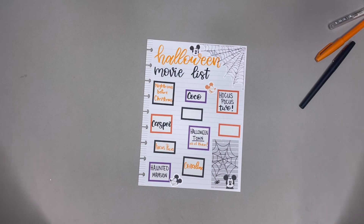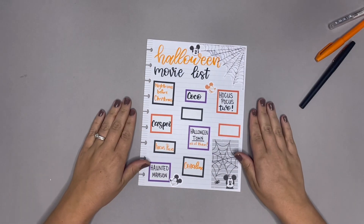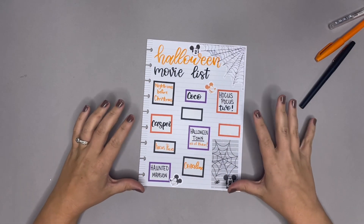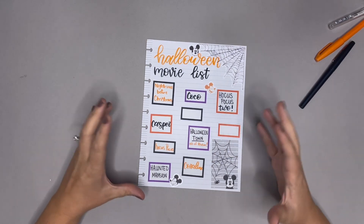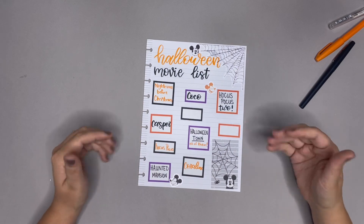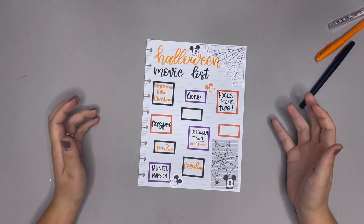That's it, we made it! Oh my goodness, I love it. I cannot wait — Friday night movie nights are always so fun with popcorn with the kids. For the next few weeks, probably a little bit longer, we'll get to focus on some fun spooky movies. Thank you so much for joining me today. If you like this video make sure to give it a thumbs up and subscribe so you don't miss the next one. Bye babes!